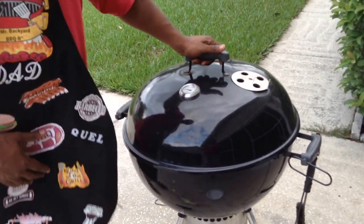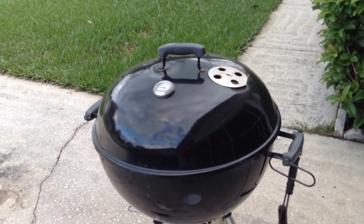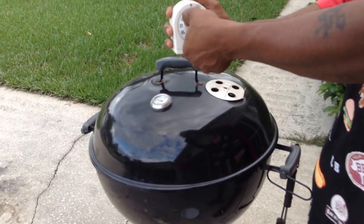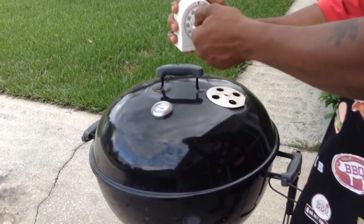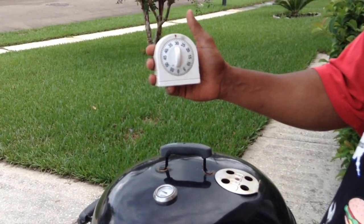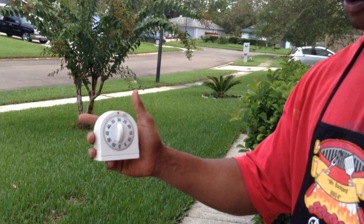Let me show you something I found the other day. Bam! Old school tip in the house. I'm going to do 30 minutes so I know when to turn them, and 30 more. We'll be back in 30 minutes so you can see what they look like, and then we'll be back at the end so you can see the final product.